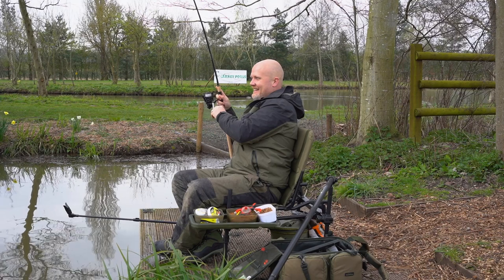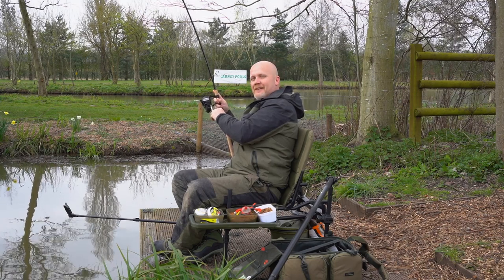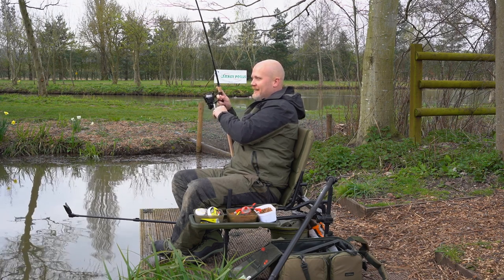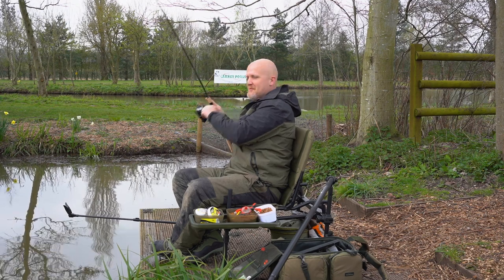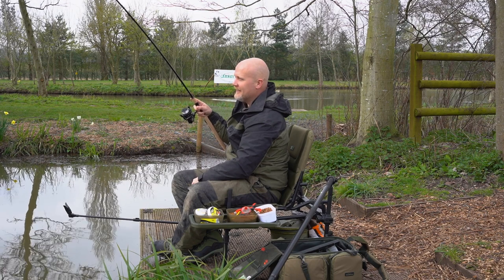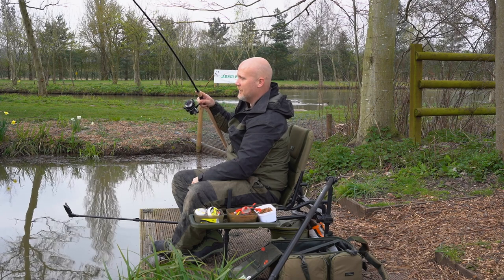Today I'm going to show you what is probably my favourite way to catch fish on day ticket waters. Spring, summer, autumn, winter, it doesn't matter. This really simple float fishing technique catches so many fish, it's unbelievable.